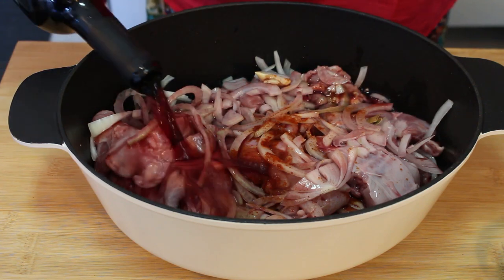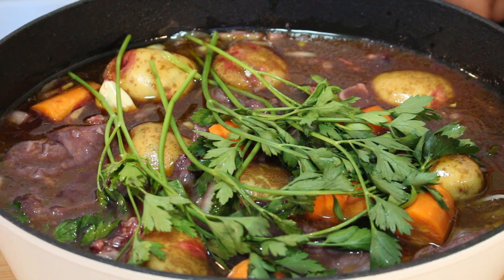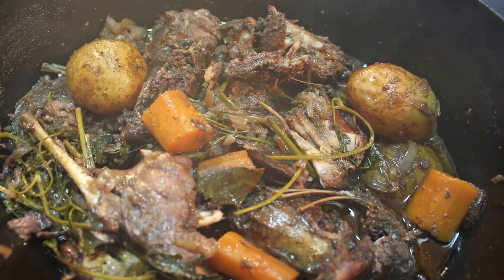Hi everyone, today I am going to show you how to cook rabbit samphana with red wine. This is a traditional dish from north of Portugal that used to be cooked on the parties and big family gathering. I ate it a few times before and I really loved it, so I'd love to show you how easy it is to make it. So let's begin.